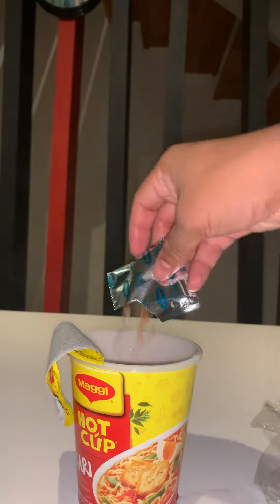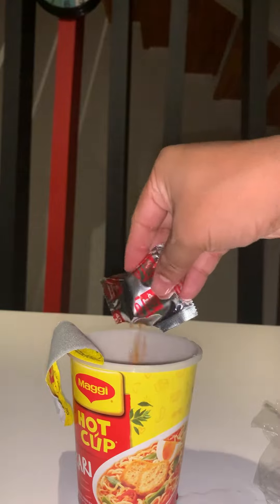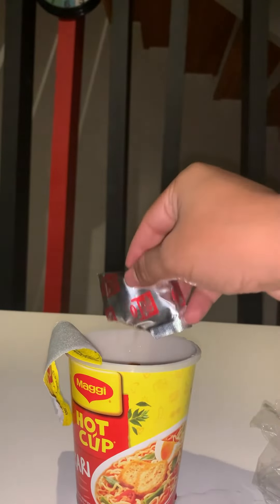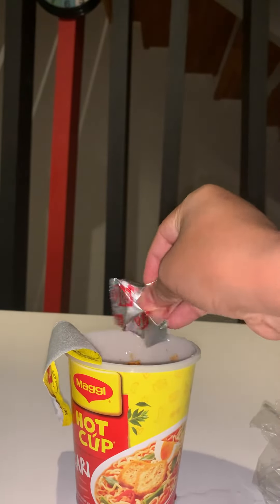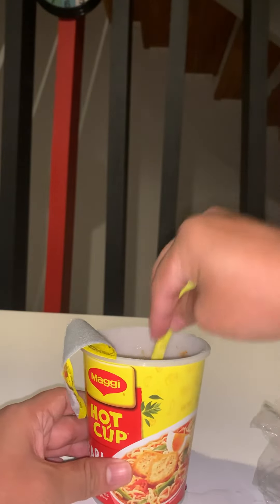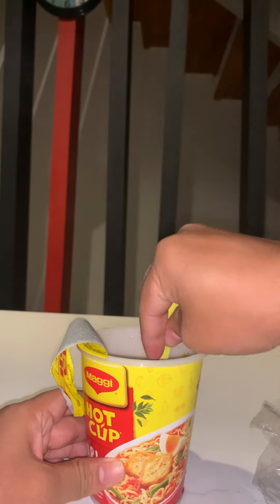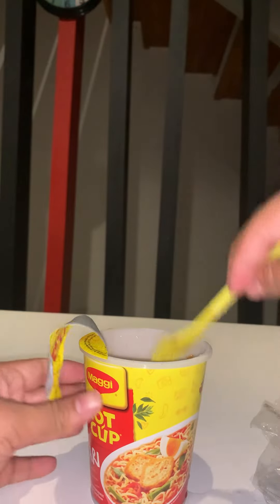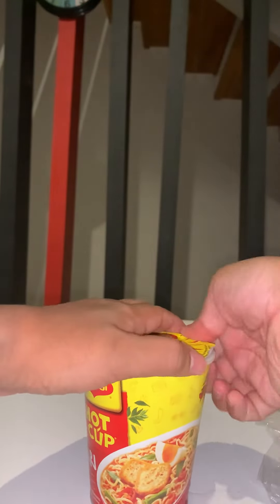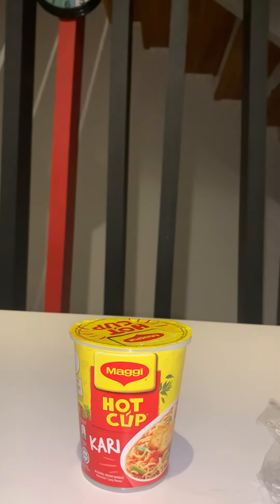Let me put the ingredients of the sachets. Let me cover it for some time. This is the Maggi hot cup curry.